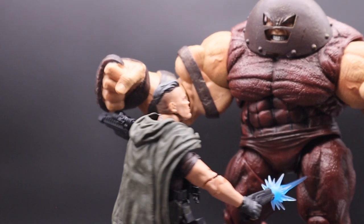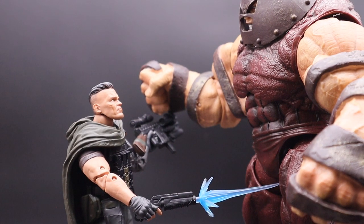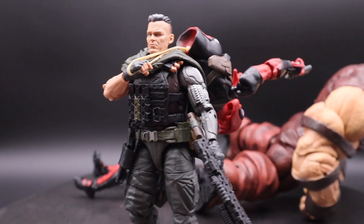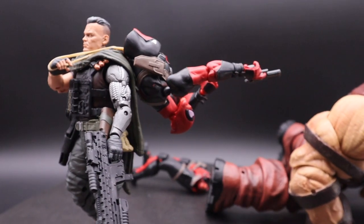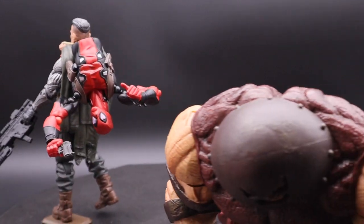That's more or less all I was able to find on the internet about this gun. If I missed something or you guys found something more interesting about it, please leave me a comment — I'm really into this kind of thing.